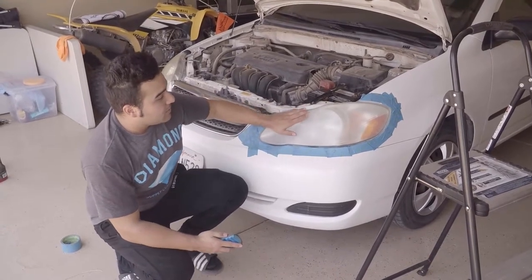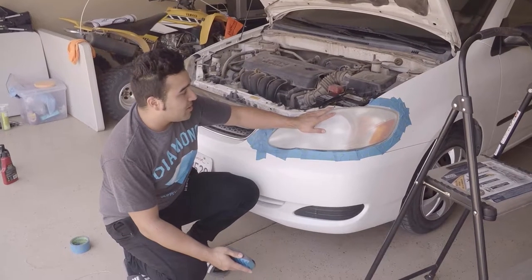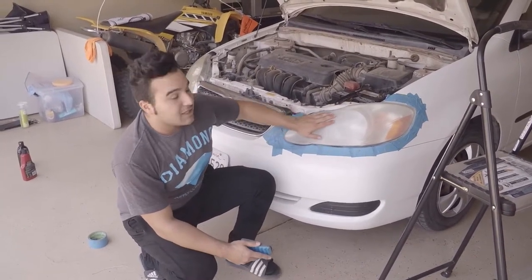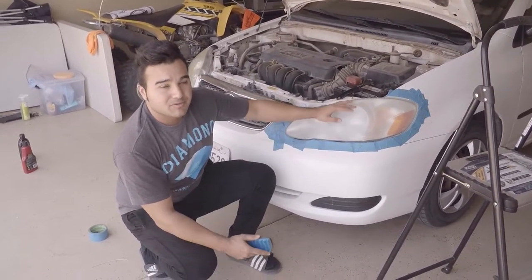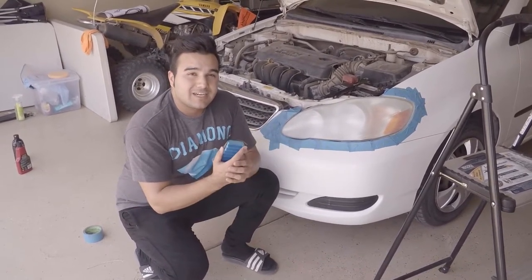Now we're going to get the 2500 grit sandpaper and repeat the same process — just keep sanding it. It'll look a lot better than with the 800 grit. Little by little it's going to start looking better, and then we'll get into the polish.